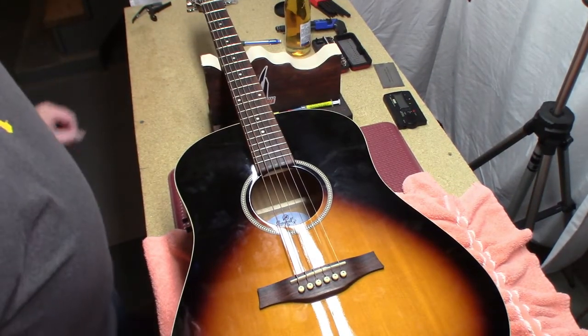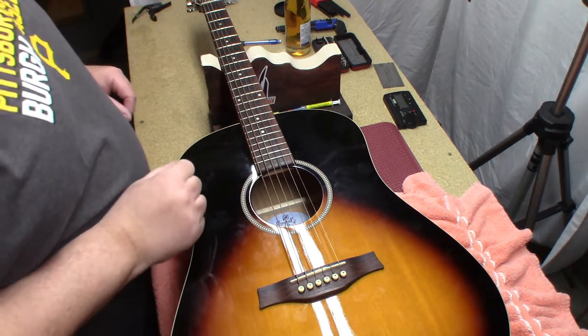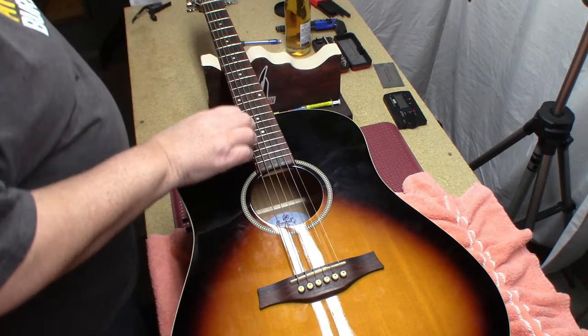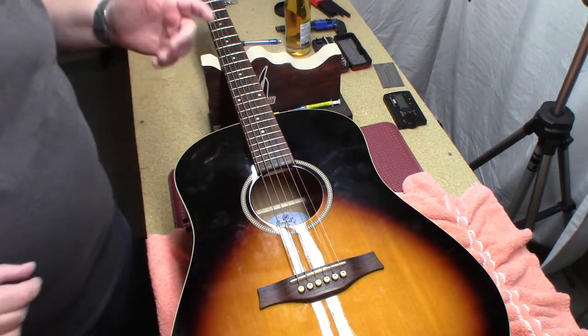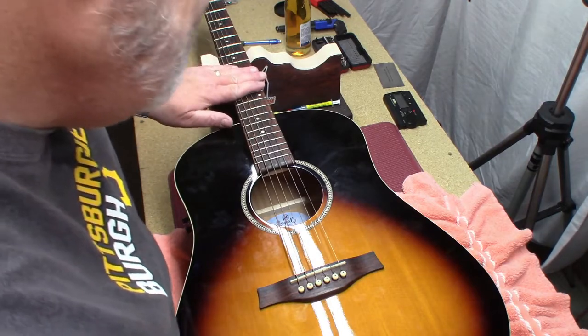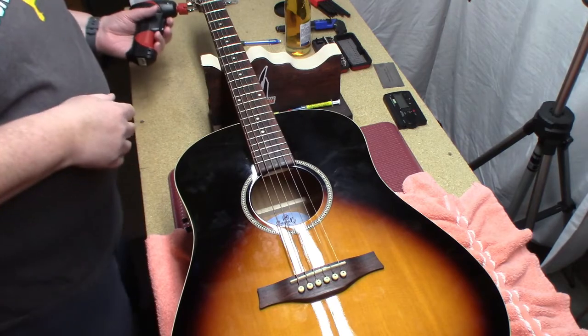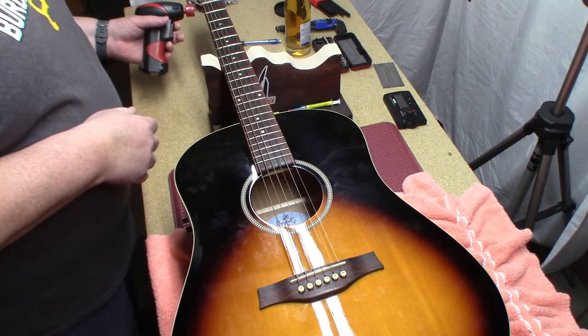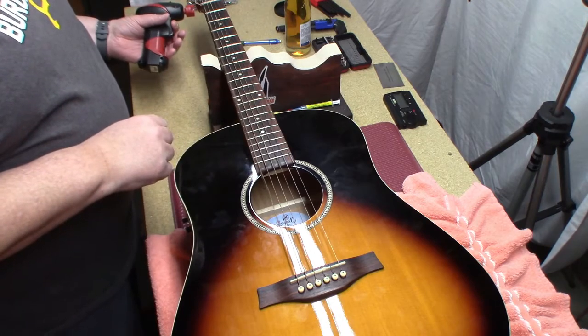Hey, how you guys doing? Welcome back to the underground lair here at Stringman Guitars. No incoming work because we've got the COVID stuff that we're dealing with, so time to work on my own instrument that I love.